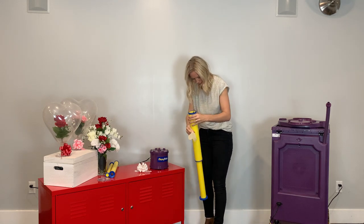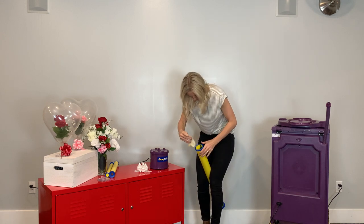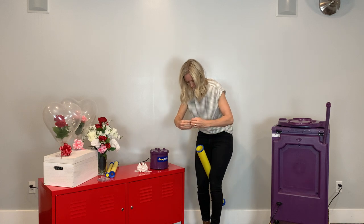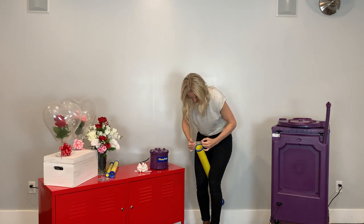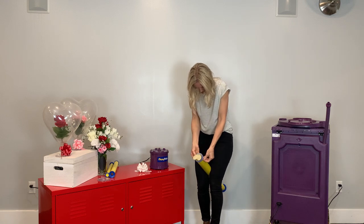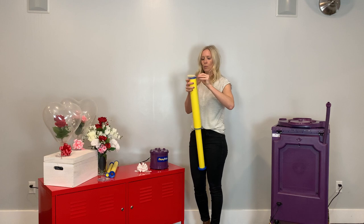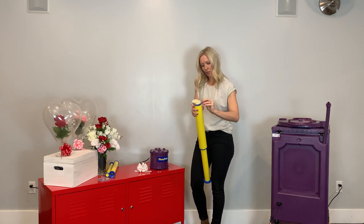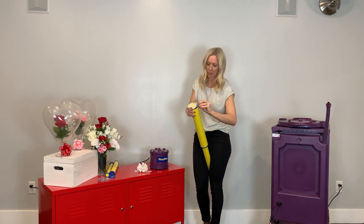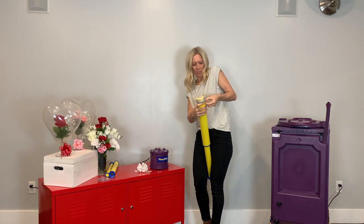Next, you are going to grab your balloon. I'm using a heart-shaped balloon. You're going to stretch the neck and just stretch the neck right over the top of the Jiffy tube. Now you're going to want to try and center that balloon as best as possible over the top of the Jiffy tube.